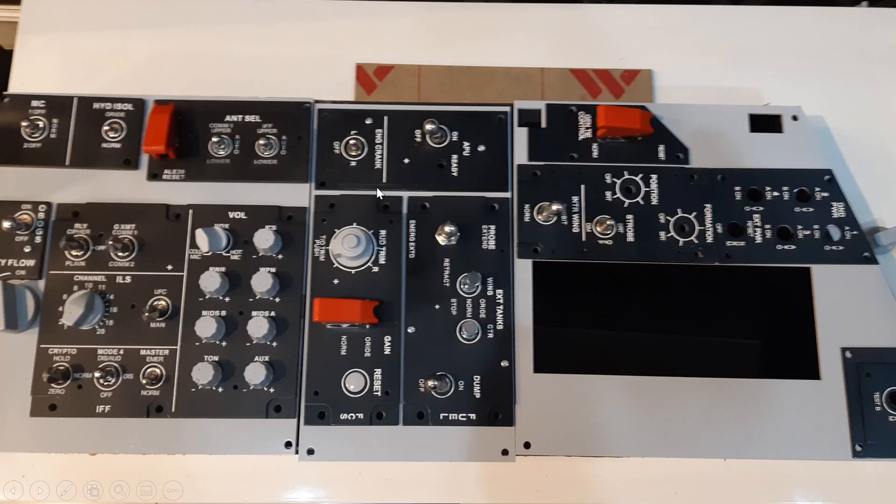This is the engine crank switch, and for APU and engine I'm using a momentary on-off switch. The rudder knobs I created myself using a rotary encoder, and the push button of the rotary encoder, when pushed, performs the rudder trim button function.